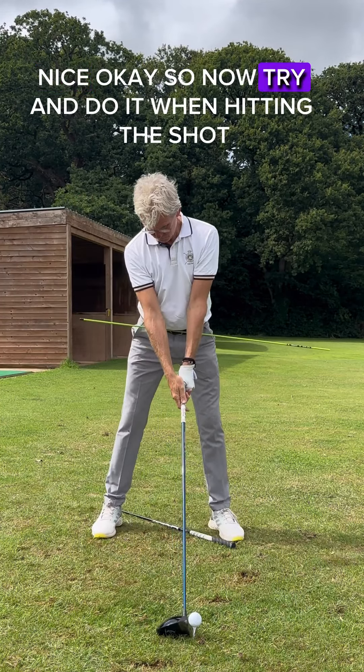So now try and do it when hitting the shot. Hit a shot? Yeah. Match the stick to the club.